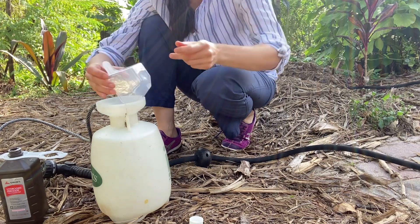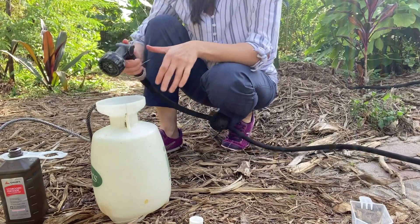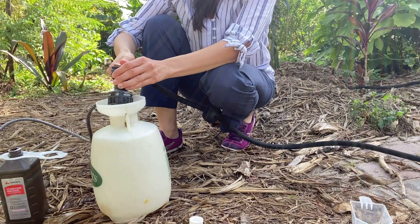You want to use up this mixture in about 15 minutes, because after that it basically evaporates.